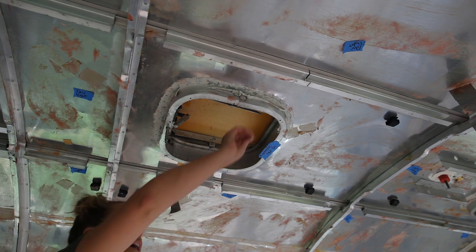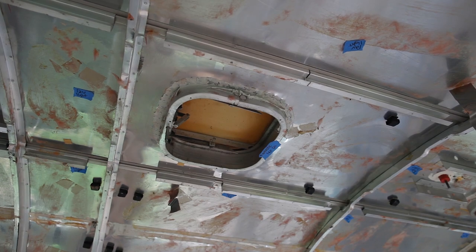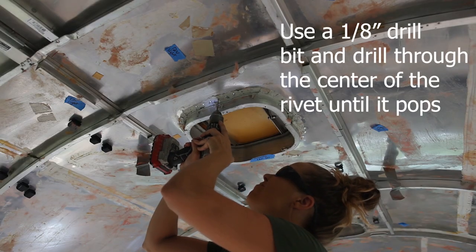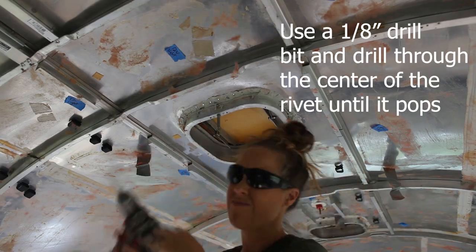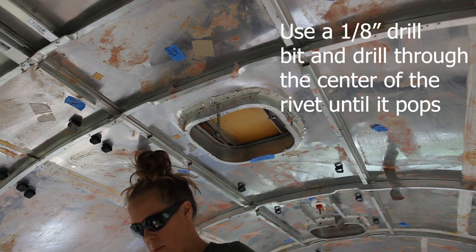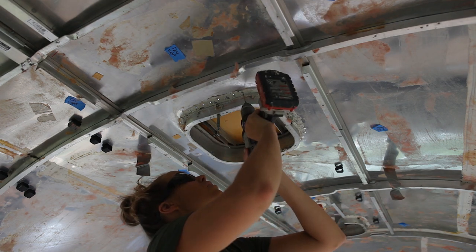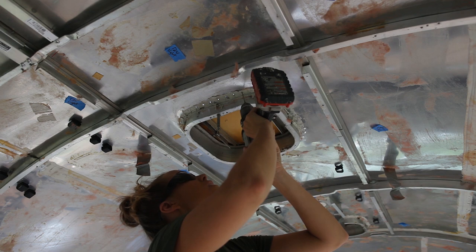That was amazing and very quick — hopefully it goes that quickly for you. I also recommend making sure you have plenty of drill bits. There's no reason to stress yourself out; just have enough on hand.